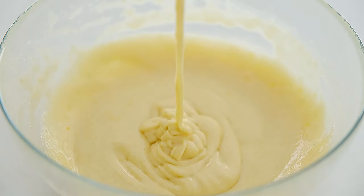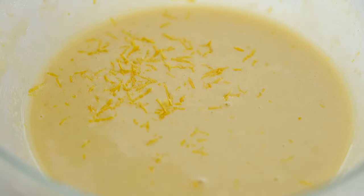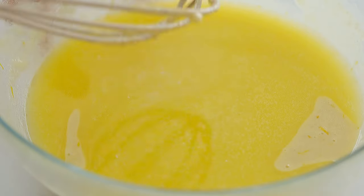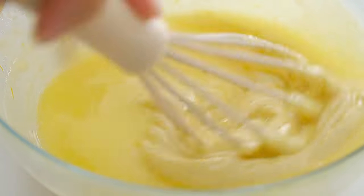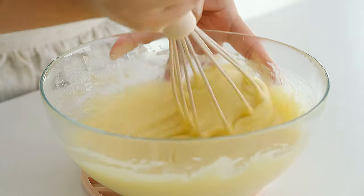Add some eggs, add more and more. Add the egg, add it to the egg. Then I added the cake.